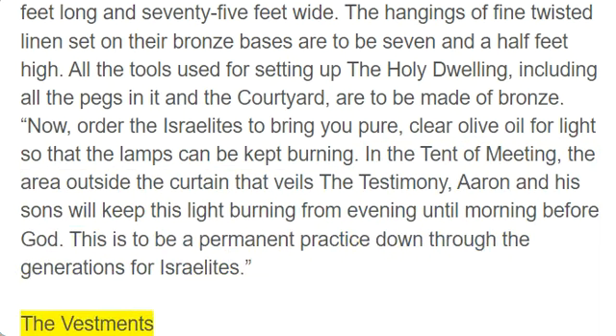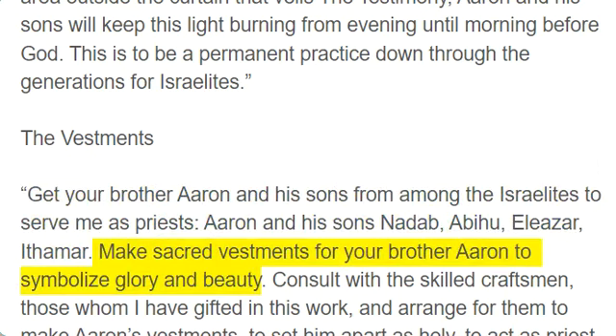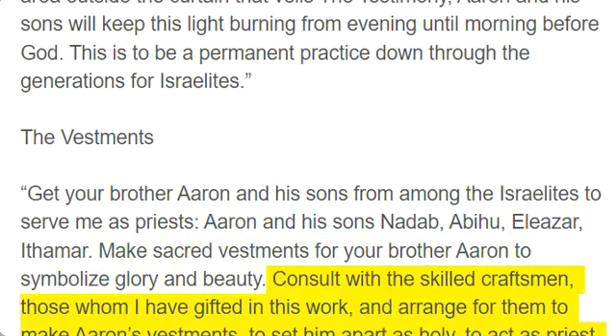The Vestments. Get your brother Aaron and his sons from among the Israelites to serve me as priests — Aaron and his sons Nadab, Abihu, Eliezer, Ithamar. Make sacred vestments for your brother Aaron to symbolize glory and beauty. Consult with the skilled craftsmen, those whom I have gifted in this work, and arrange for them to make Aaron's vestments, to set him apart as holy, to act as priest for me.